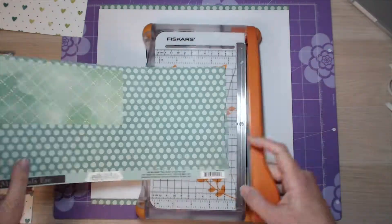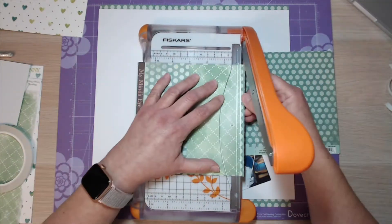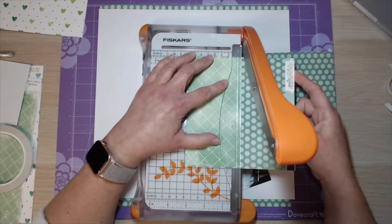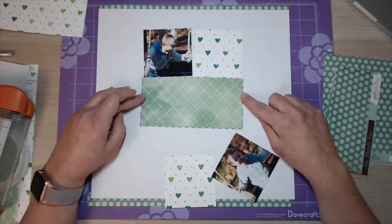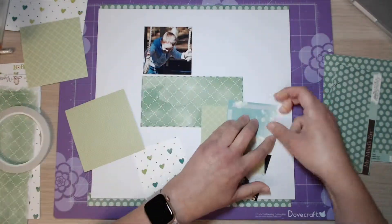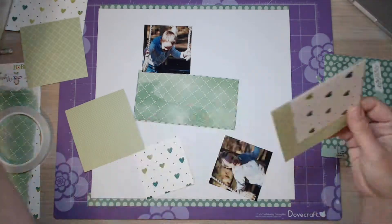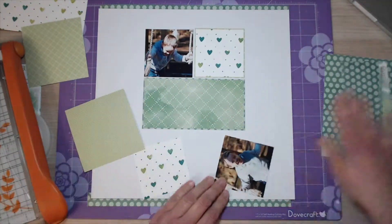What I'm using today is the grid layout. I've cut a piece in the middle that measures 3x6, and then the two photos and the other two squares both measure 3x3, so that creates the grid. When I placed it on the page I felt like it was a little bit plain, so I decided to matte the pieces I've cut with another piece of green — especially that white one — to make it pop off the white cardstock at the back.